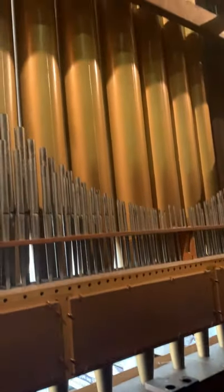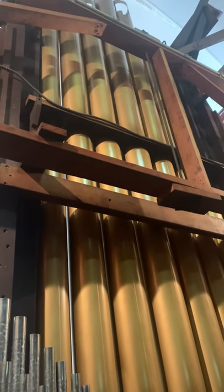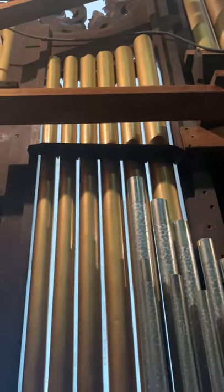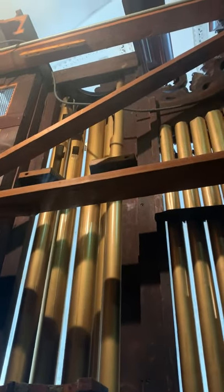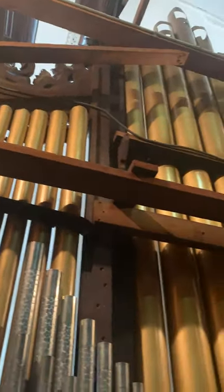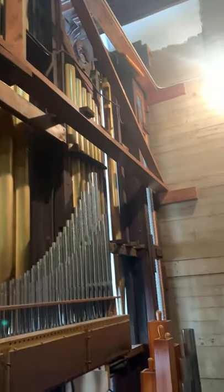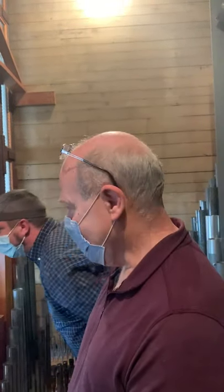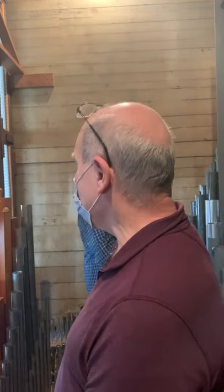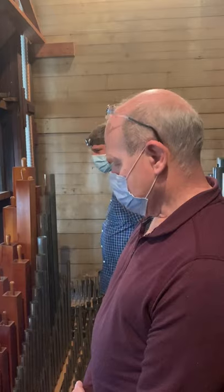In this organ the biggest pipe is 16 feet. These gold-colored pipes are the back of the facade — it's called a facade because it's the face of the organ. In this case it's a silent facade, meaning no air goes to the pipes and they make no sound. So none of those pipes you see on Sunday morning actually make any sound — they're completely decorative. It looks like they were speaking pipes at some point, but they are no longer.